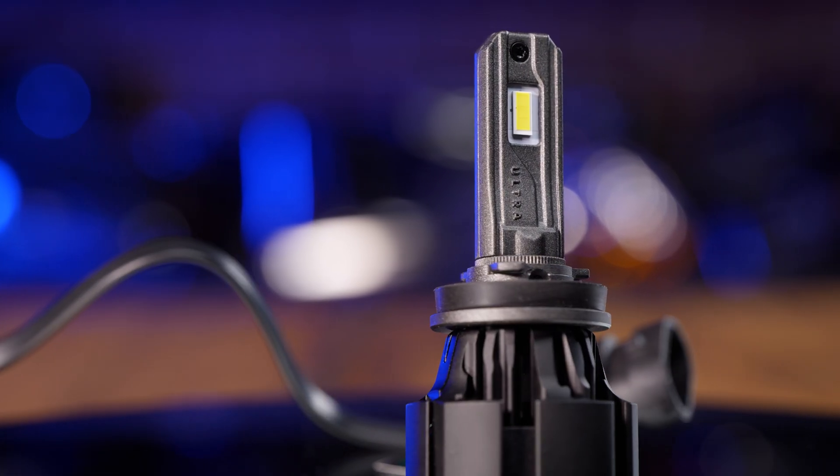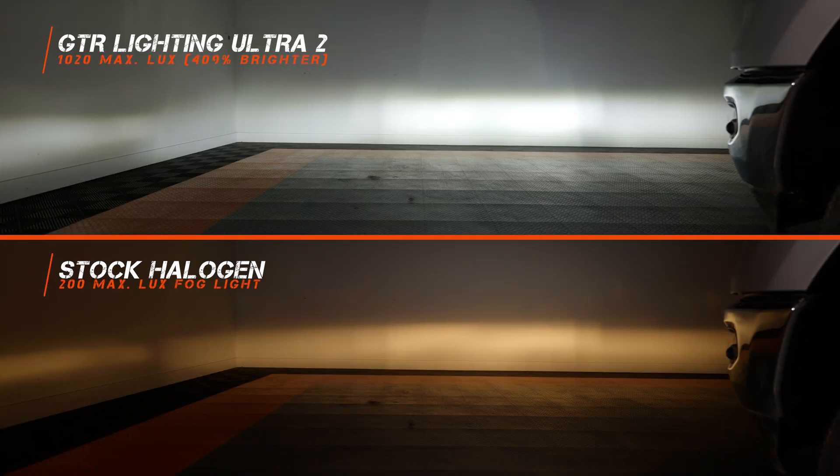Let's put in another major player — the Ultra 2 bulb. This bulb comes in at 1020 maximum lux, that's 409% brighter than your stock fog lights, and that is the brightest bulb we've tested. Usually I say brighter is better, especially when they're reliable like this Ultra 2 bulb, but when you have fog lights you don't always want the brightest option. These are one of the best bulbs you'd put in the headlights on this RAM, but for fog lights you want something that's not super bright. One thing is for certain — the width on these Ultra 2 bulbs is ridiculous, one of the widest beam patterns in this lineup.